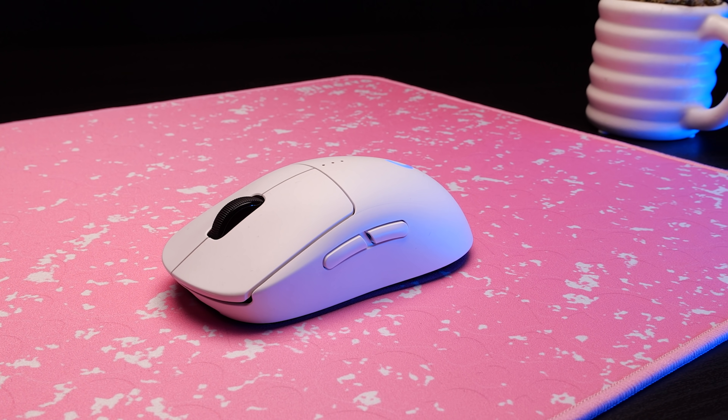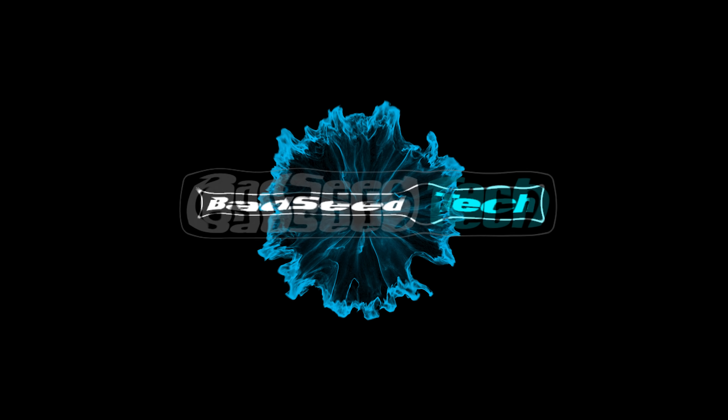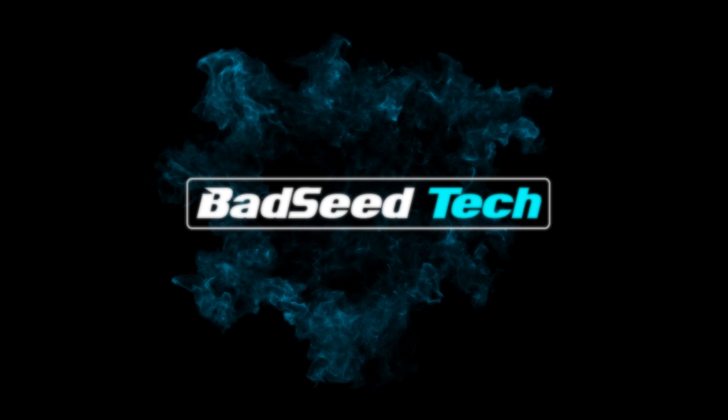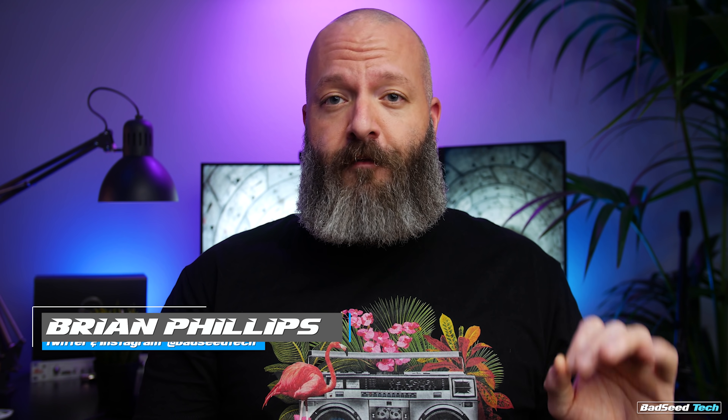Not only does this pad look like it, it plays awfully close to a GSR SE as well. We'll talk about why and where it stacks up in terms of speed and control. You ready? Let's go! Yo, I'm Brian P. You're watching Bad C Tech, and today we're checking out the Minerva Mouse Pads from X-Ray Pad.